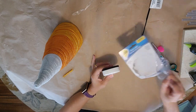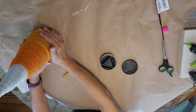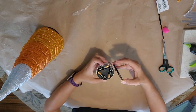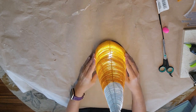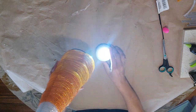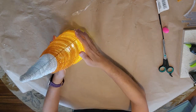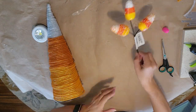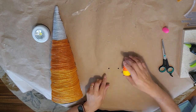Now for the little tap light I got from the Dollar Tree — it takes three triple-A batteries. It's a little tap light and it's so bright. I put a piece of hot-glued felt on the top of it because it's almost too blinding.